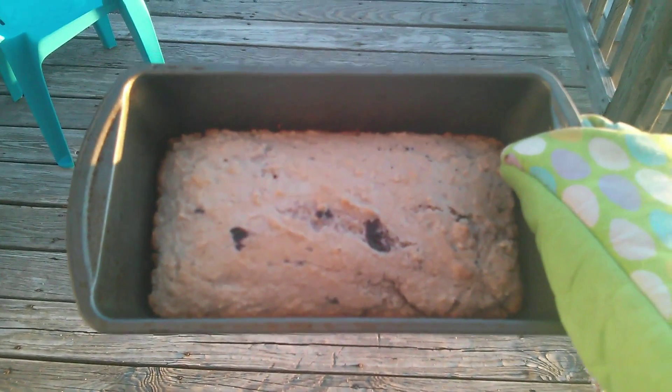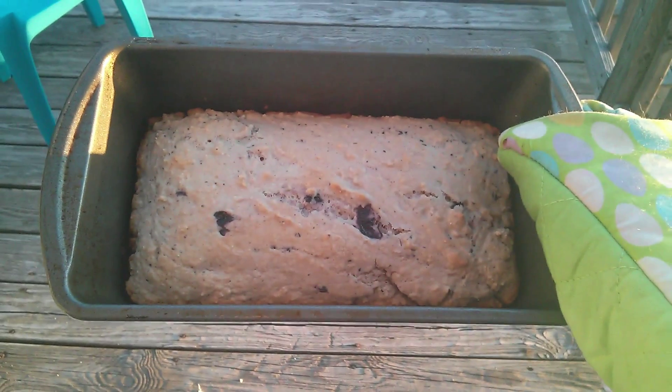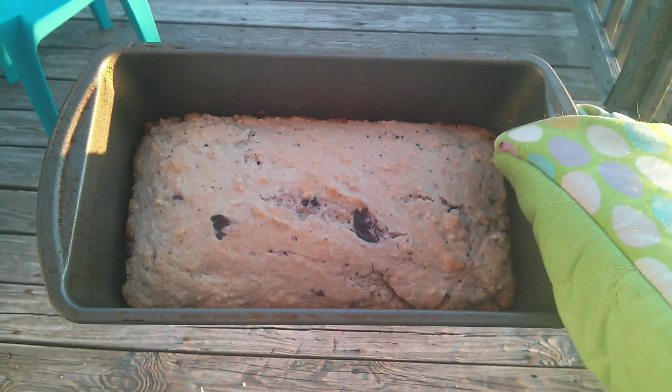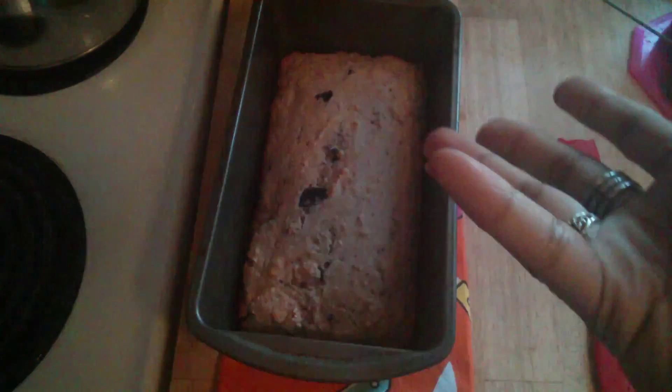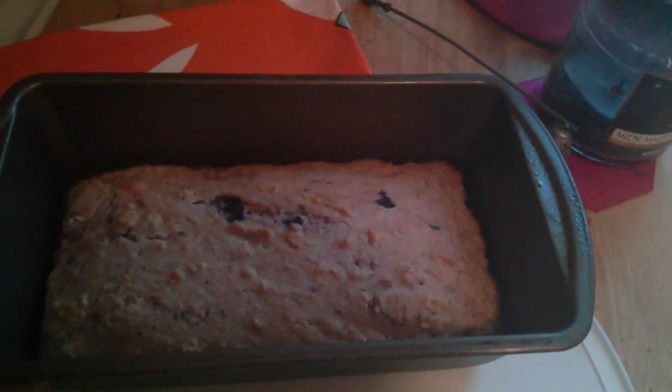The lighting kind of sucks in my kitchen so I'll take it outside. This is how it looks. Oh look at the blueberries! Oh it smells delicious. So I'm going to let it cool and then I'll cut it and film it for you guys so you can see how it turned out. I just might be a little impatient and kind of want to cut it up now. Alright, let's get this bad boy out of here and cut.